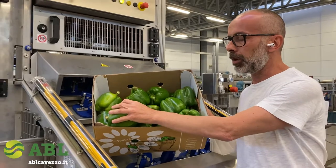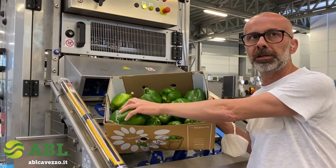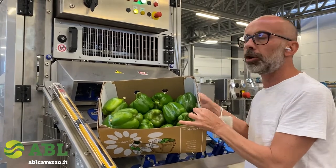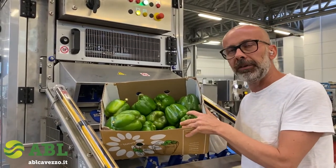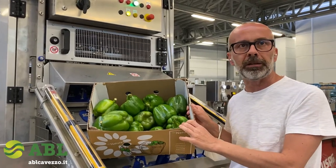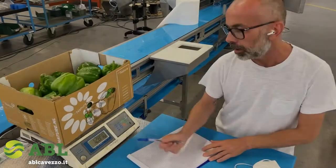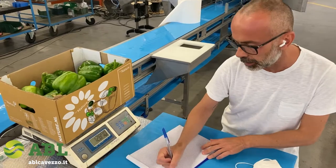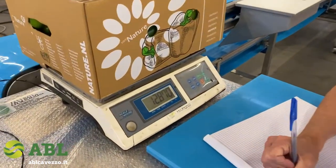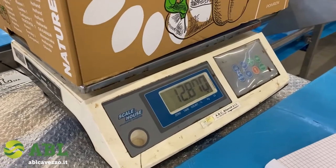We're going to first weigh those peppers to check what the weight is, then take the machine through coring, slicing, and halving, and rescale again to check what the weight will be. The weight in pounds for the entire box is 12.870.